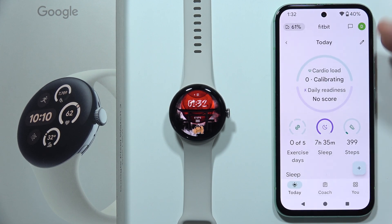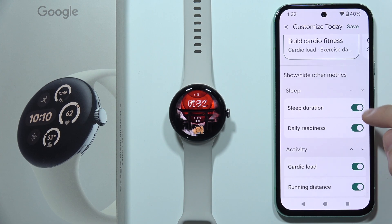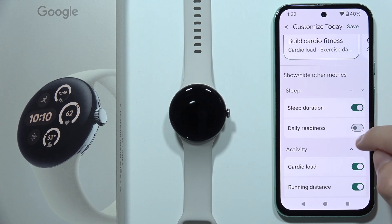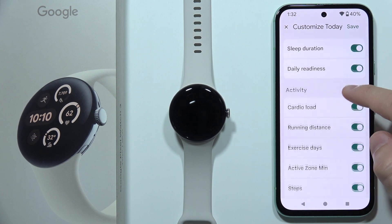But also, let's say that you don't have the sleep stage right here. So we can try to click here, and you have to be sure that all of this sleep data is actually enabled, like sleep duration and daily readiness, just right here.